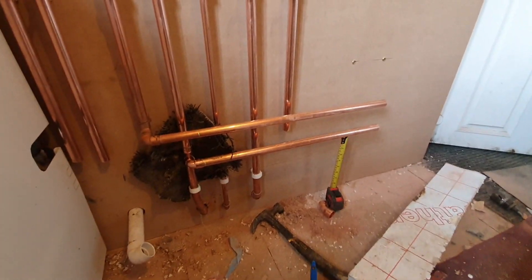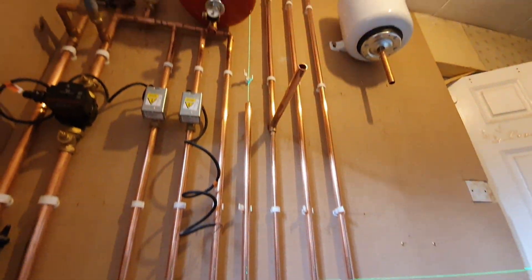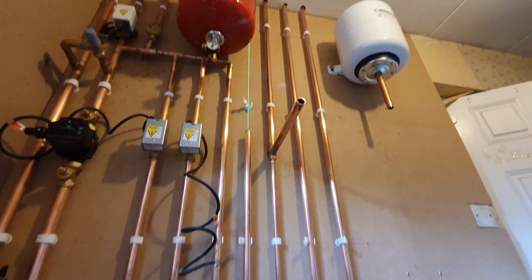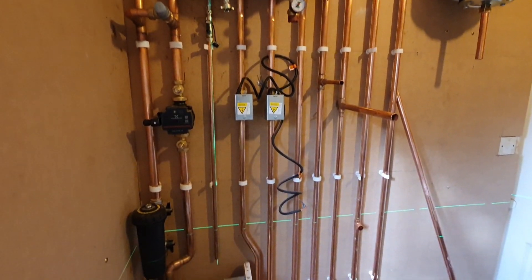Just using the old tape measure trick here - basically where you prop your pipe up with the tape measure while you solder in. It comes in handy. I use it all the time. It's a really neat little trick if you guys don't know that. Just lock your tape measure off and it just holds your pipe up - acts like a little pipe vice.